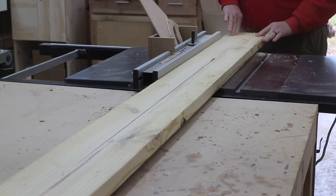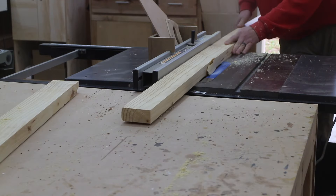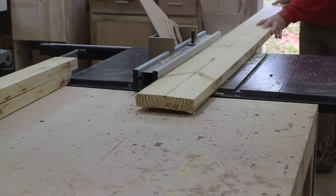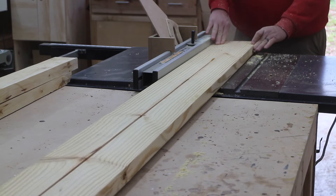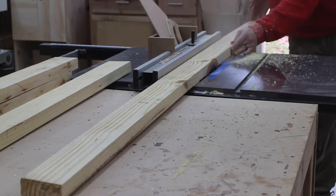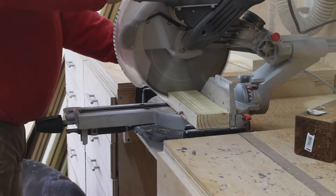Next I begin ripping down some pine 2x4s — or what I'm making into 2x4s. If you had actual 2x4s you could definitely use those. These are going to become the bottom platform pieces on our bed swing, and I also cut those to length here at the miter saw.